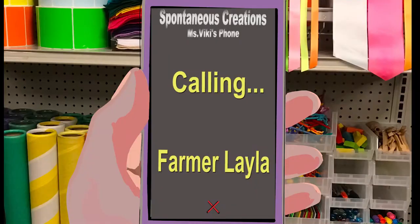Hey creators, this is Miss Vicki. I'm about to video chat with Farmer Layla — hopefully she's on the farm by now. I can't wait to find out more about her chickens. Hello, and welcome back to another episode of Modest Farms. My name is Farmer Layla, and today I'm going to be showing you the barred rock chicken that we drew in real life. So let's get right to it.